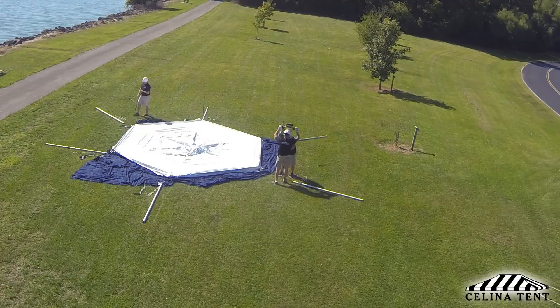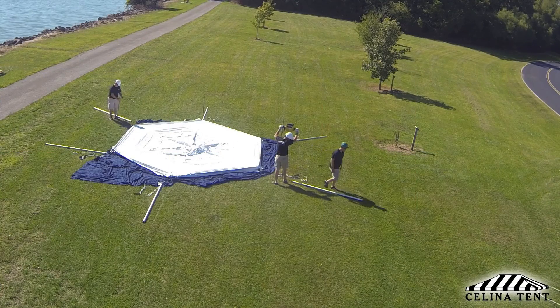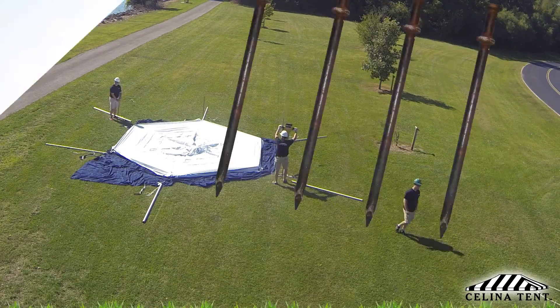When installing a tent, safety is the primary concern. This is of paramount importance when deciding on the staking required for a tent installation site.